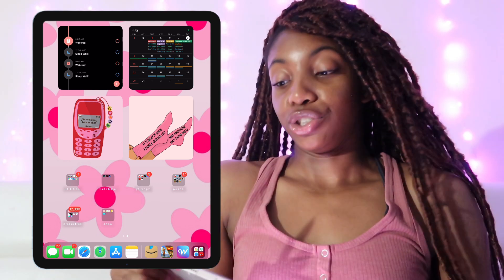I hope y'all enjoyed this video! Make sure you leave a comment, like, and subscribe. Check out those other videos I linked for you to watch — I hope this helped you decide on an iPad or helped you decorate yours. Stay positive and you will get through your day — that's all I gotta say, see you!